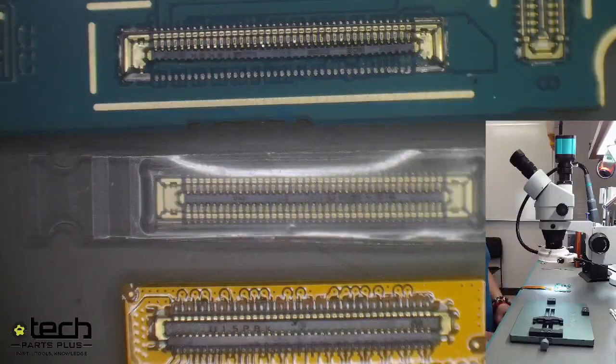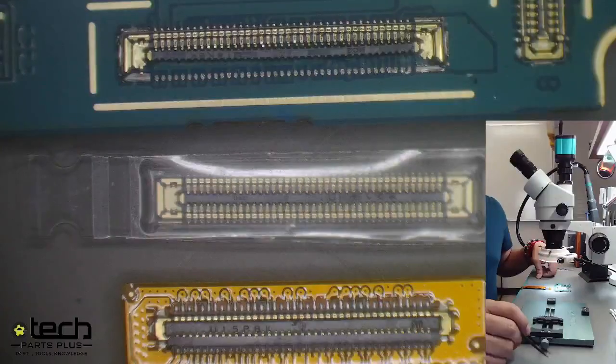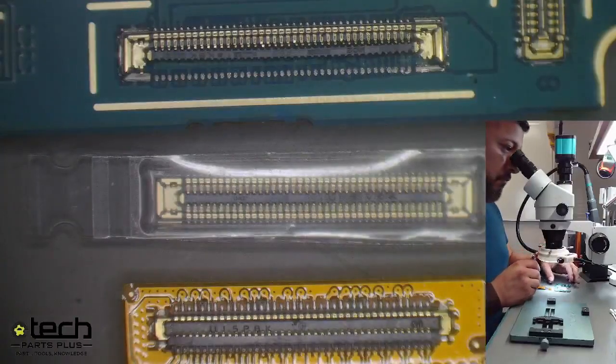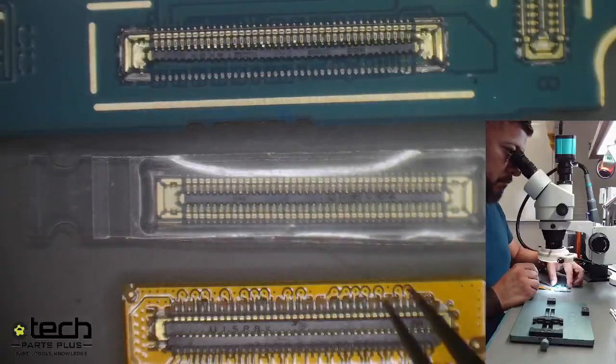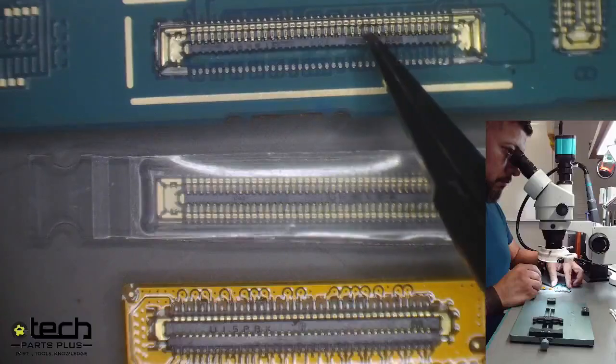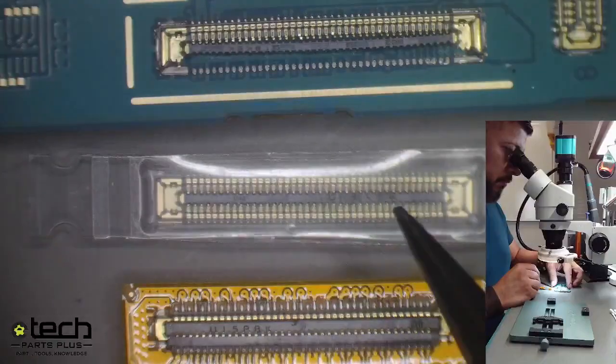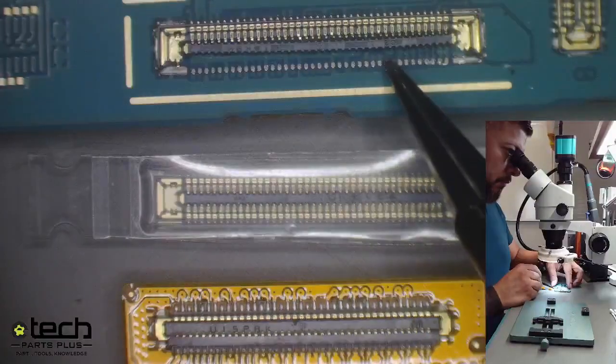The first way is when you're taking the device apart, whatever tool you're using — whether a spudger, tweezers, or even a flathead screwdriver — you're either too rough with it or you go too deep. You can see at the top edge of the screen that's the actual connector on the logic board. That would be heavy pry damage from the bottom.